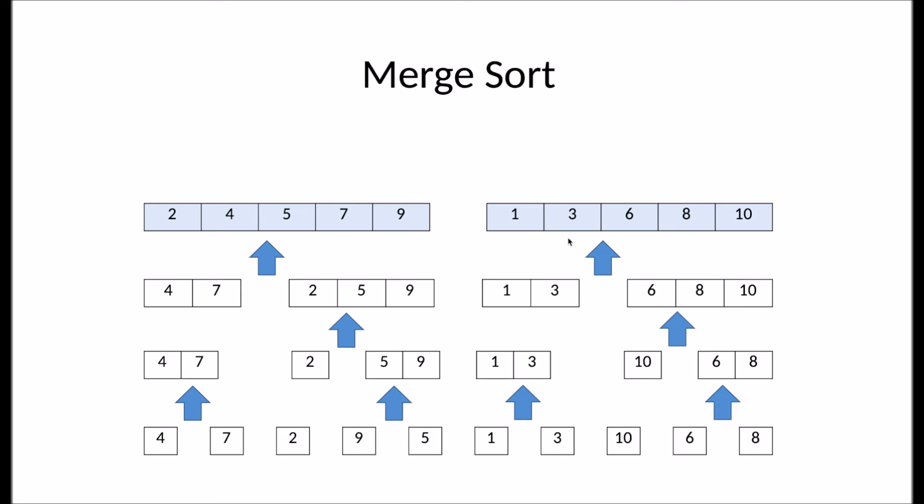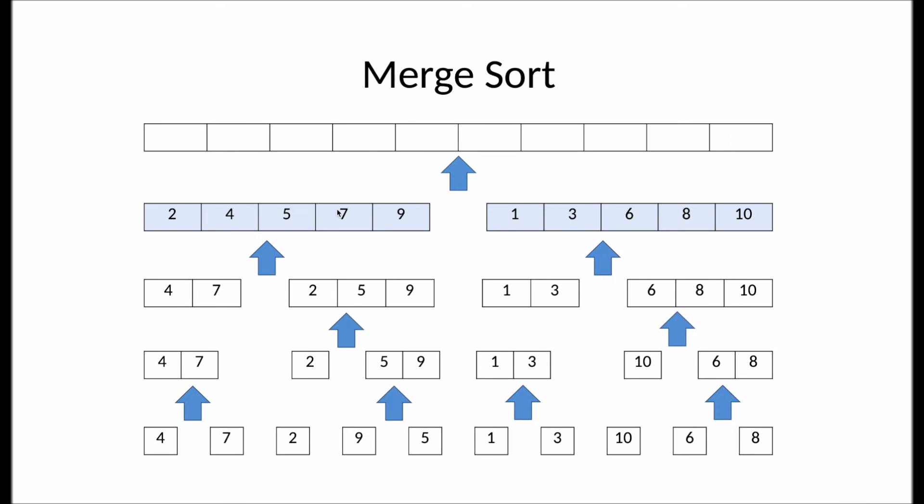Now the final step is merging these two subarrays into a single sorted array. It compares the first element on the left subarray to the first element of the right subarray. One is smaller, so one gets added. Then it compares two to three. Two is smaller. Then four to three. Three is smaller. Then four to six. Four is smaller. Five to six. Five is smaller. Now seven to six. Six is smaller. Seven to eight. Seven is smaller. Nine to eight. Eight is smaller. Nine to ten. Nine is smaller. And finally, it adds ten. Now the final array is completely sorted.